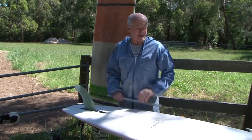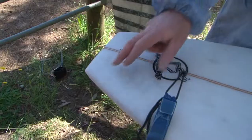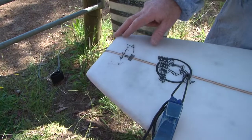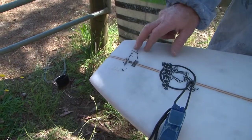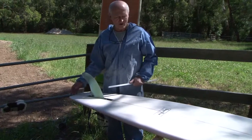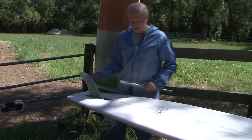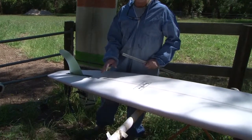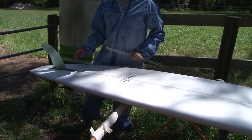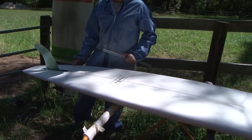We've kept basically the same template, except we've gone for a straight square tail on the back there. It's probably about six inches wide, and that sort of varies on the size of the board. This particular one's nine foot one. The width we've kept the same at around about 23 inches, and for the nine foot six, maybe up to 23 and a quarter. Thickness is the same.